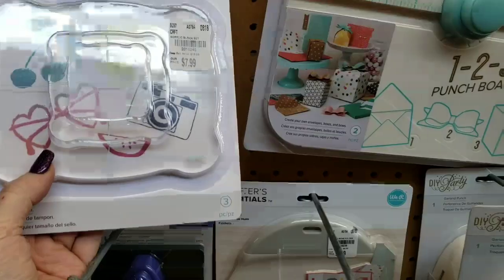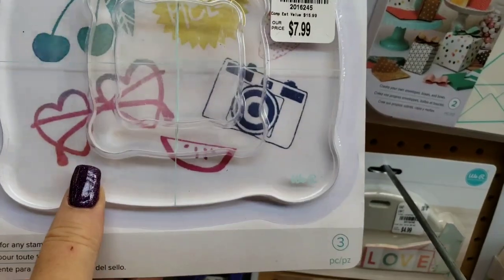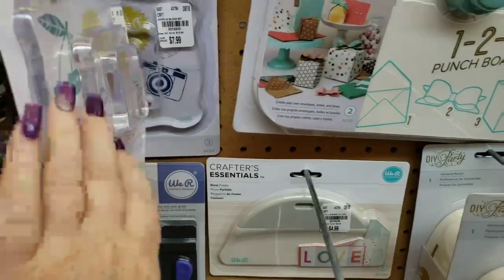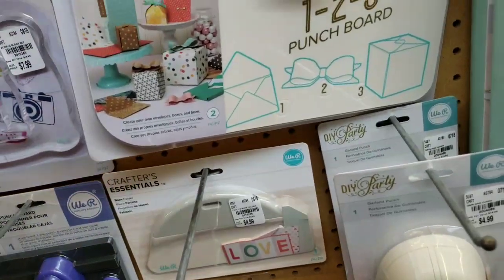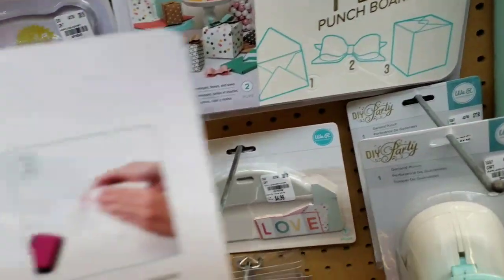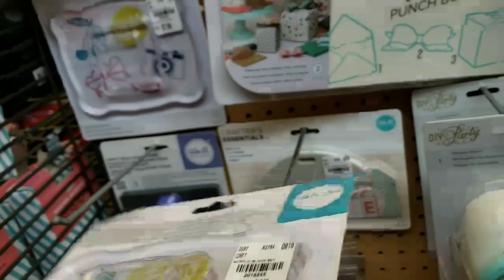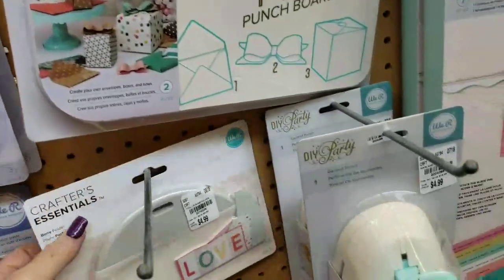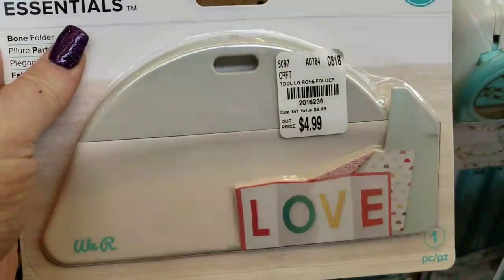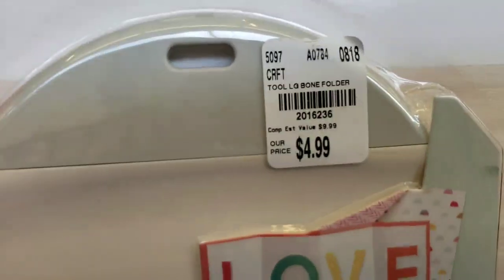We have this set right here of acrylic stamp blocks. I'm trying to see if they're showing you how this is being used. You can grab it on the edges right there — that's why it's made that way with that little whoosh. I cannot believe that they have this, guys. Crafter's Companion — I just bought one.